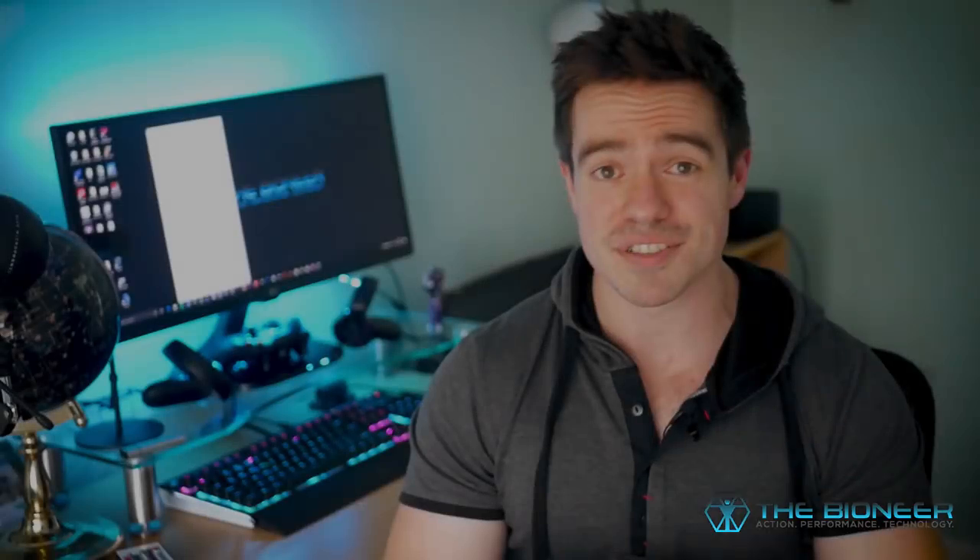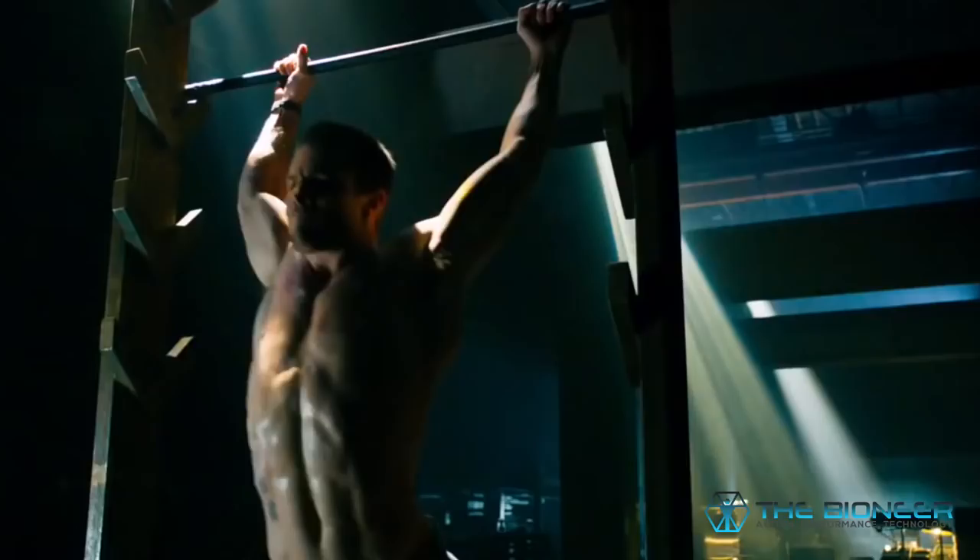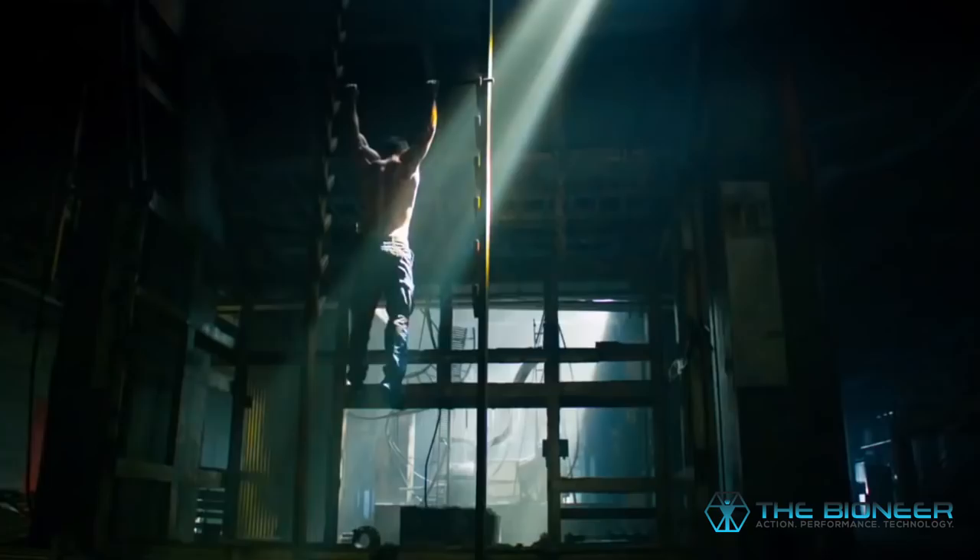Stephen Amell is a rare example of an actor who is as cool as the superhero he portrays on TV. He's gotten into this awesome shape, so he's been able to do these iconic workout scenes involving things like the salmon ladder, upside down sit-ups, and rope climbing. This led a lot of viewers to ask me if I could do a video on this channel looking at how Stephen Amell trains and how Arrow trains.